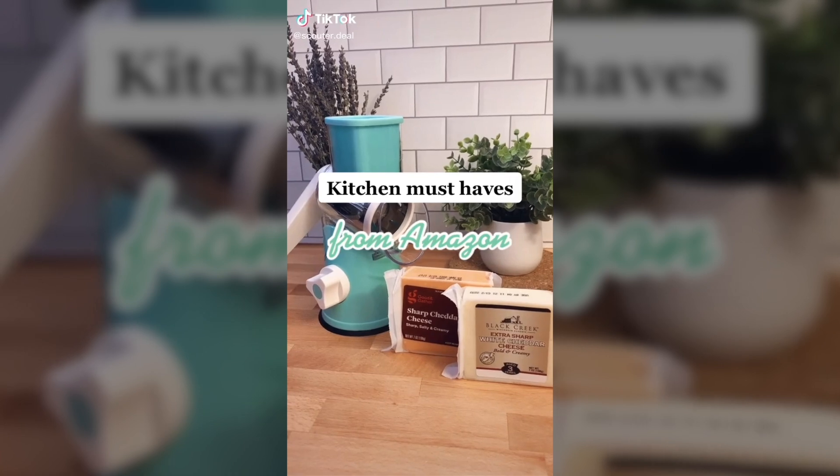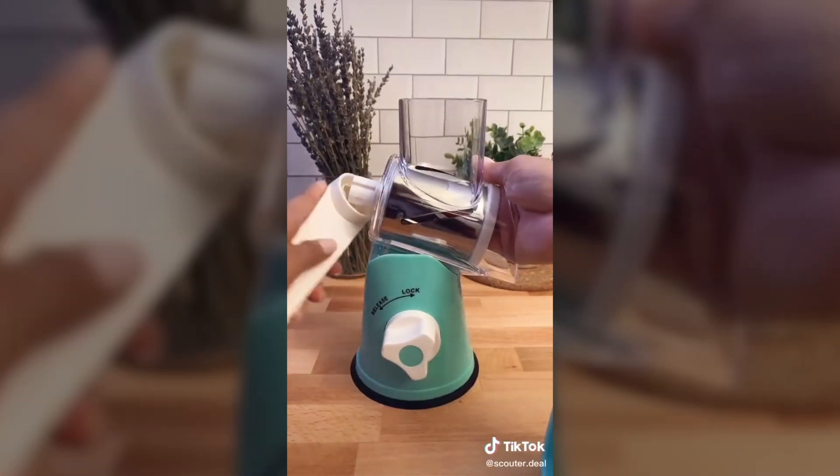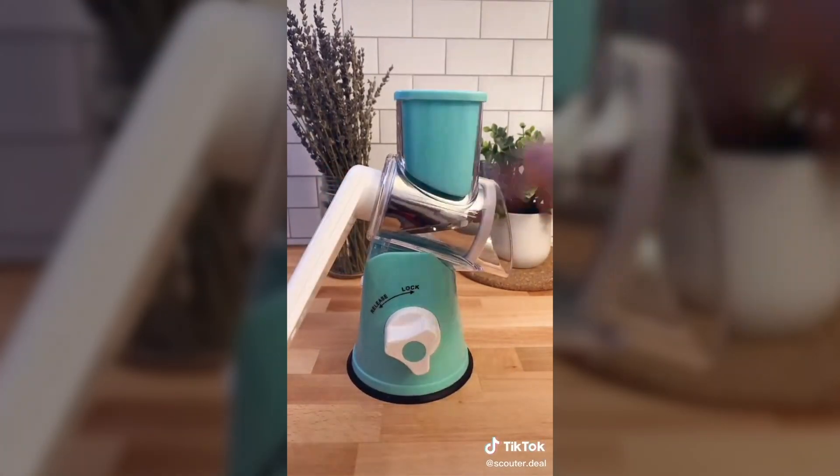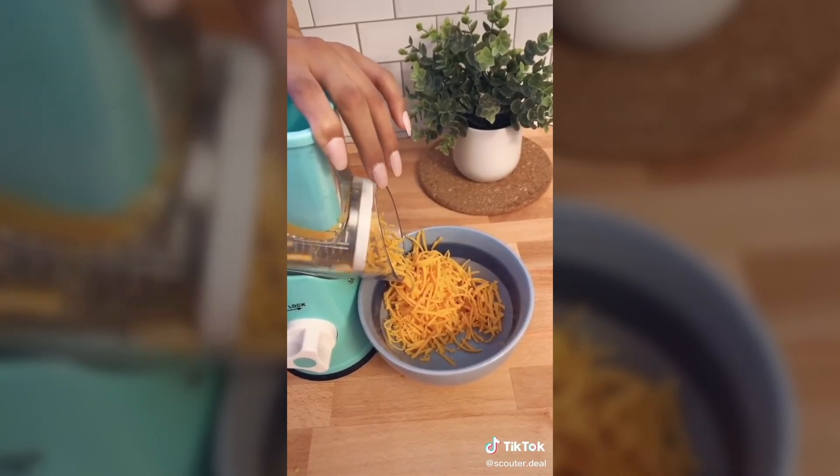Kitchen must-haves from Amazon. I started shredding my own cheese because it tastes better and costs less. I saw this on TikTok and OMG it makes it so easy to shred compared to a regular grater. This literally takes a few seconds to shred entire blocks of cheese.